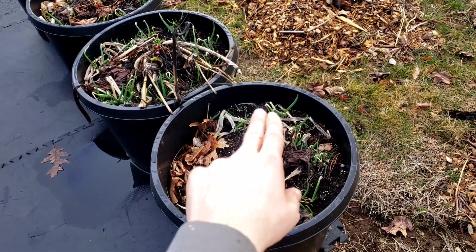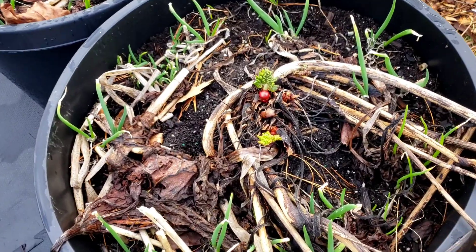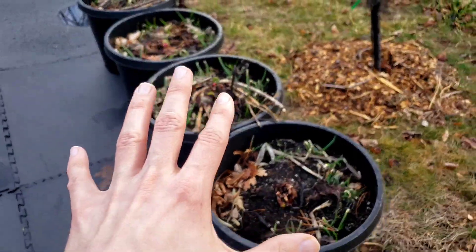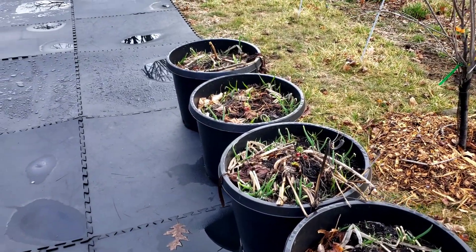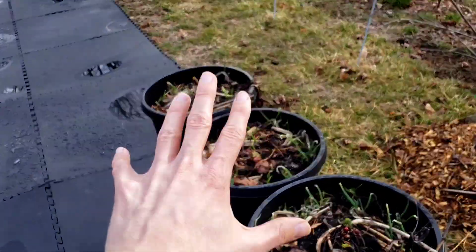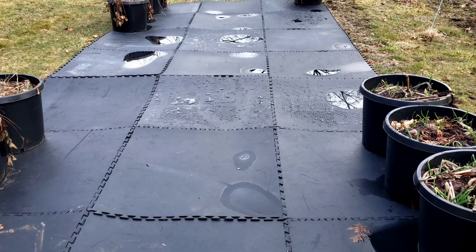Over here you can see the Egyptian walking onions and the rhubarb starting to come to life. These containers hold so much material — they're like 20-gallon containers, meant for trees. They hold so much material they actually hold on to water really well, so I never really needed to water these containers. I watered them when I first planted them but not any time after that, and they survived the heat of the summer.